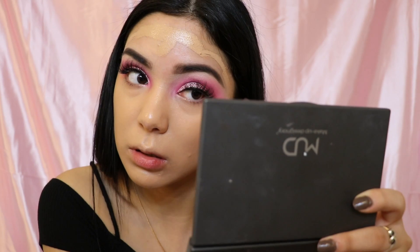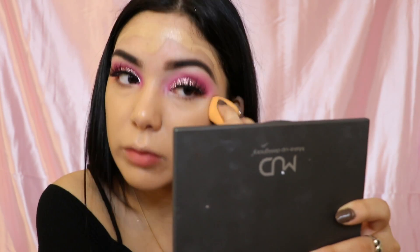Today I decided not to go in with my Porefessional primer because I feel like it makes me oily sometimes. I mean it works good because you can't see my pores, but today I was just like nah, didn't feel like doing it.